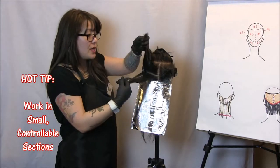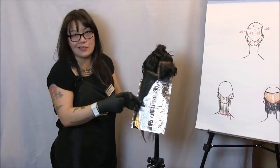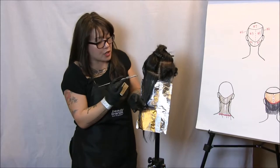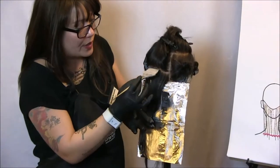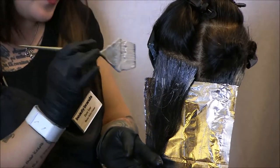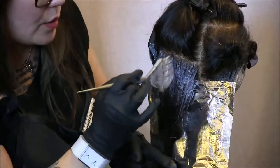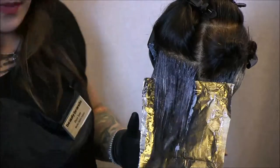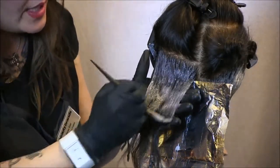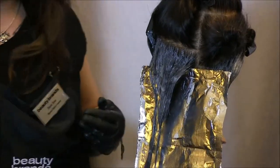I'm going to work in small controllable sections for good saturation. The foil is actually our board — it protects us from meshing into too much hair. I'm using formula two, which is 8GR with 20 volume oil and cream developer. I'm going to apply to my zone one regrowth, and with Chromatics because of the consistency, I'm not going to reload my brush — I'm going to turn it vertically again and gently melt those two together. The only difference on this section is we're going roots to ends with formula two. That foil lays right on top so they don't mesh together.